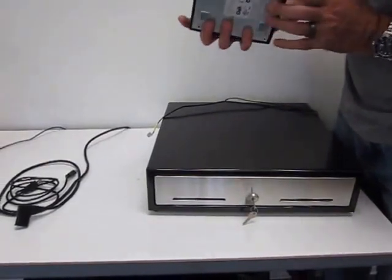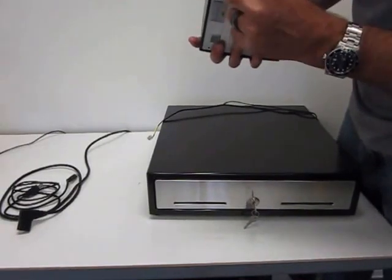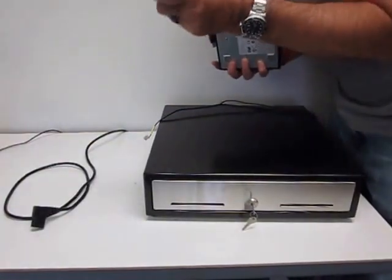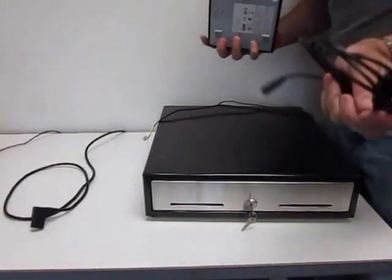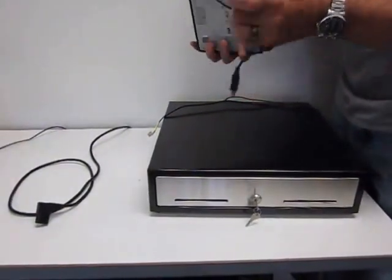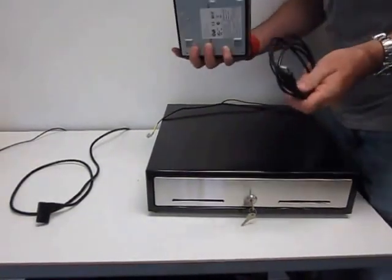That is a dual-ported printer. It has not only a USB but also a serial cable as well, so the box will actually come with both a USB cable and a serial cable. If you've filled up your USB ports with extra peripherals, it does have a serial connection, but most people just use the USB because it's much quicker.